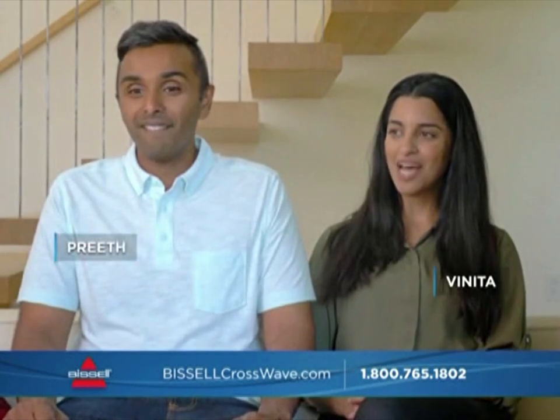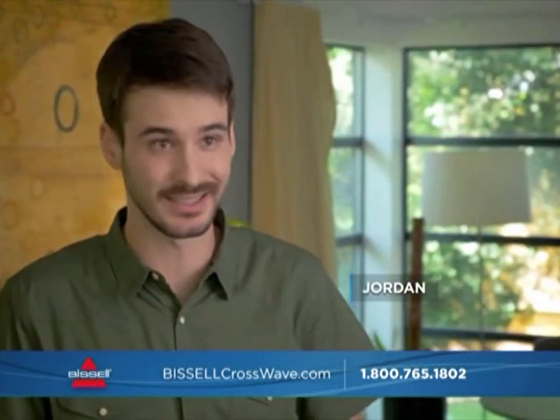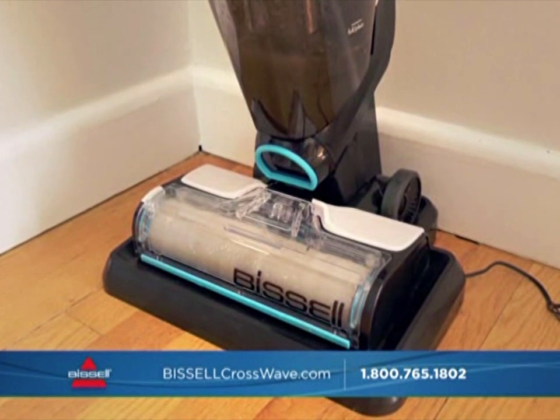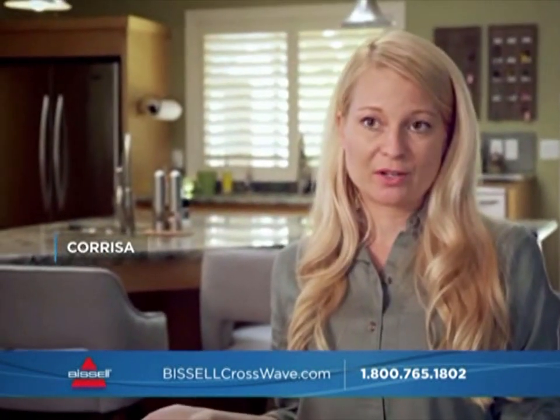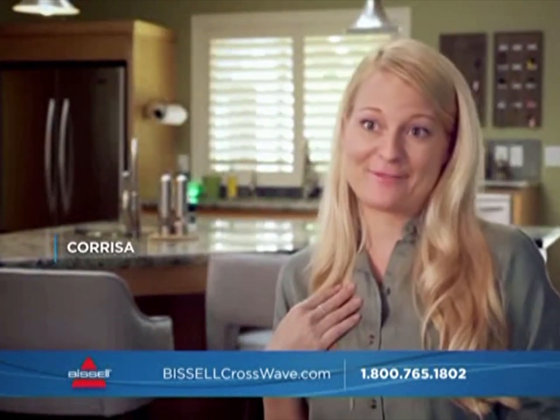When I pushed that clean cycle button, all of a sudden it just starts cleaning itself. When it first happened, we were both just like watching it — 'Babe, it's cleaning itself! It's spinning and getting all the hair out. You can visually see it — it's all clear.' The self-cleaning should save you time, but I actually like to sit there, push the button, and watch it — it's my favorite thing.